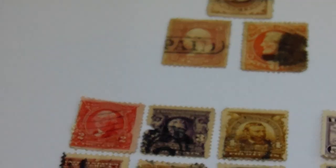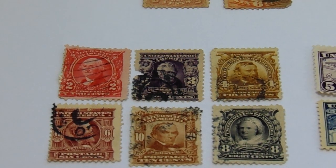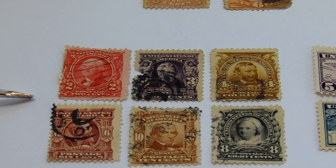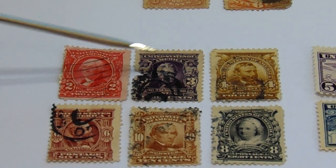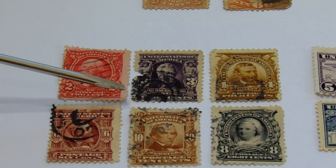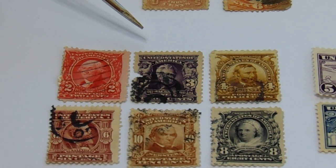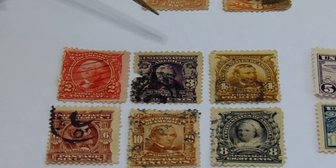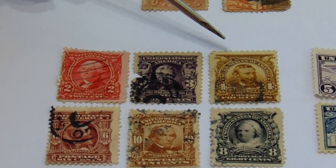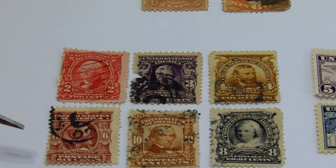Now we go to the next group. Here we have the two-cent, then we have the three-cent. Look at that — it comes with both sides. Usually you find this in green, but this one here we have in purple. There's a little piece missing right there, but usually you have them in a lot of them in green. That may be a little different. Then we have the four-cent with Eagles in the two upper corners.